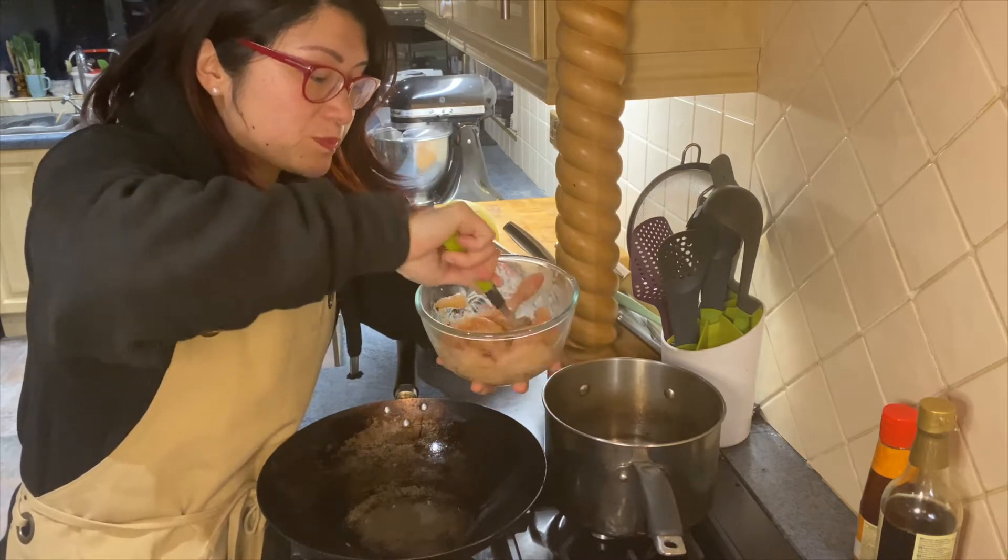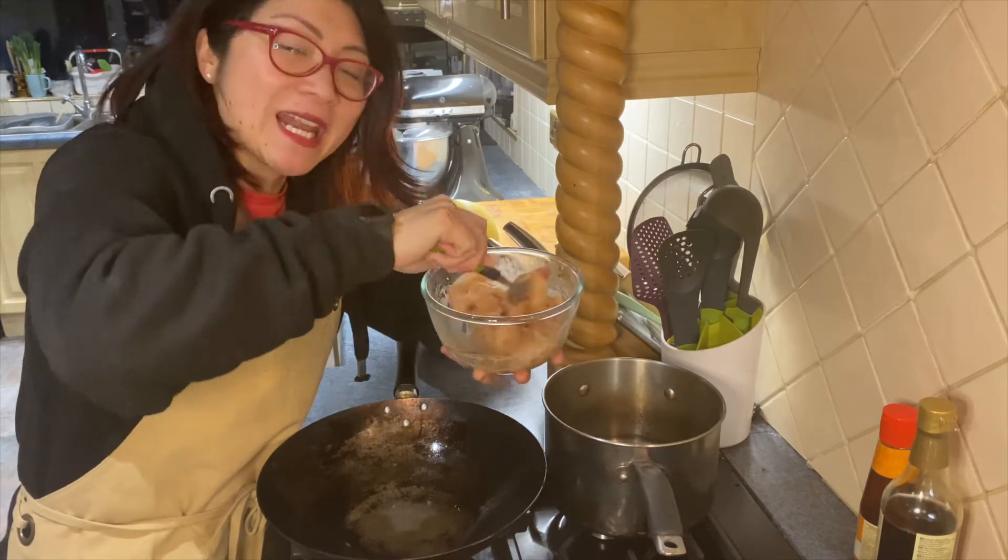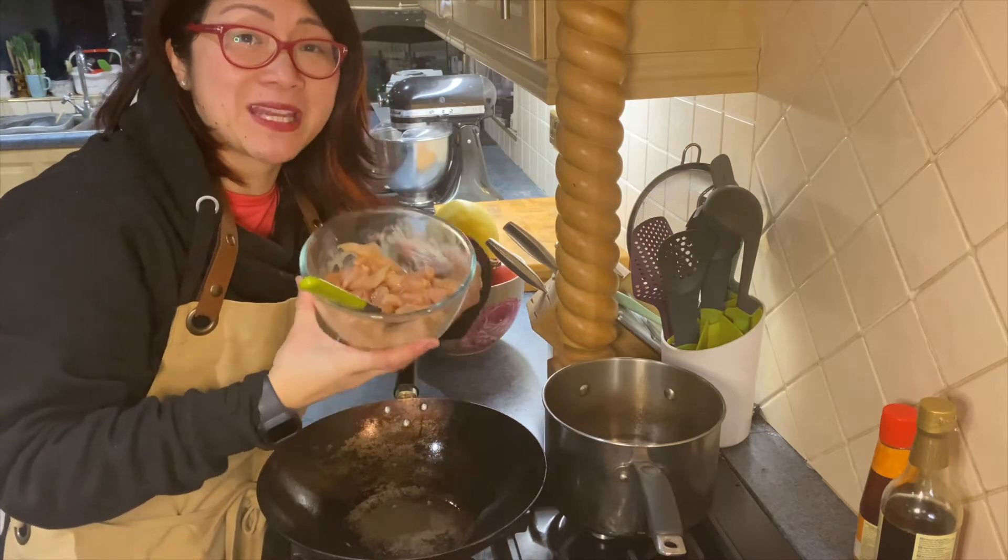Give this a good mix and stir so it's well incorporated, and let it marinate for at least ten minutes, but this can be made in advance.